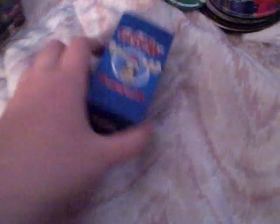Next we have a little button that has the moose character on it again. And then next is Instant Snow Powder, which obviously I won't use. It has a little moose character on it again — it's a cute little package.